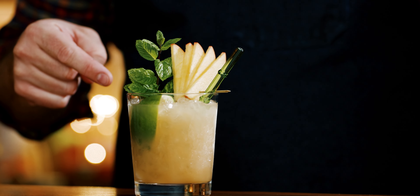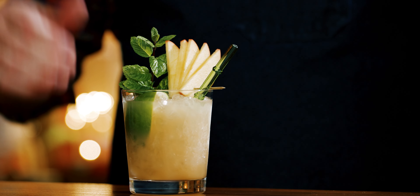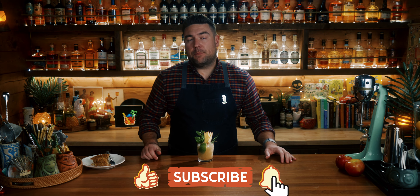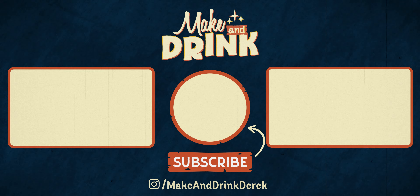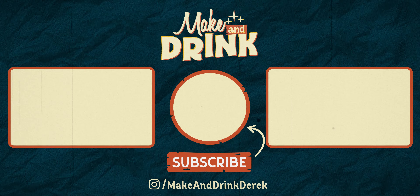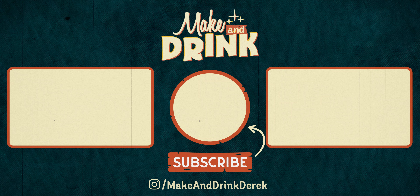So if you're looking for a holiday cocktail, this is it right here — the apple pie Mai Tai. I'm Derek, this is Making Drink. If you enjoyed this video, give it a like below, consider subscribing to the channel, and otherwise, see you on the next one. Bye.